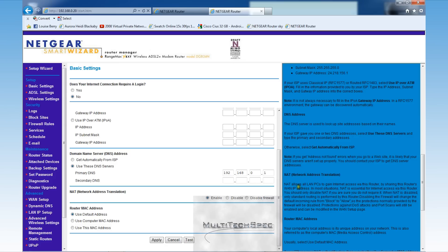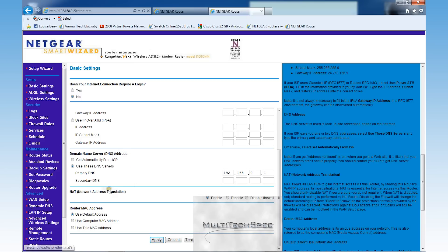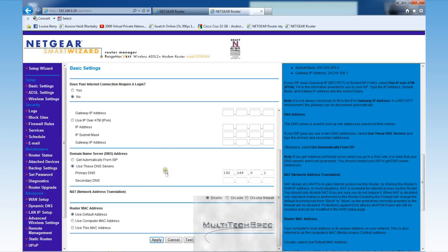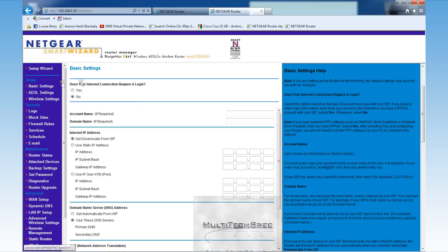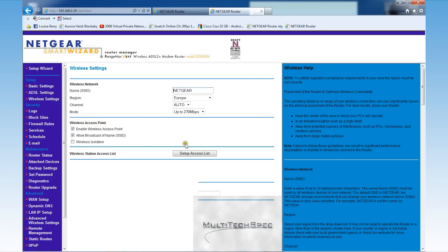NAT — network address translation — allows LAN PCs to gain internet access via the router by sharing the router's single IP address. It basically just allows computers to connect and see each other via the router. DHCP is the dynamic host configuration protocol — it allows the router to automatically assign IP addresses to devices on the network.